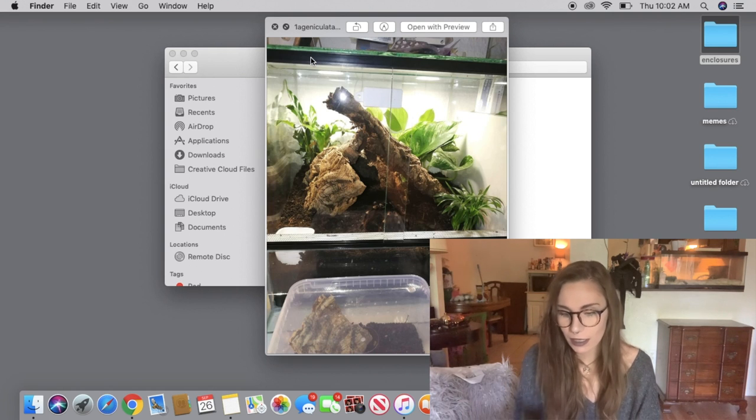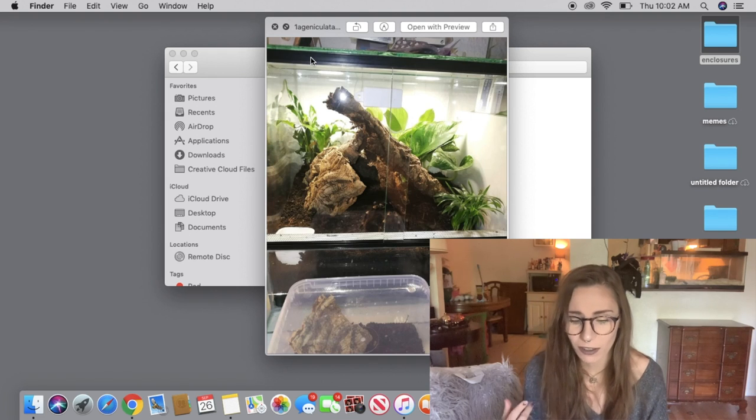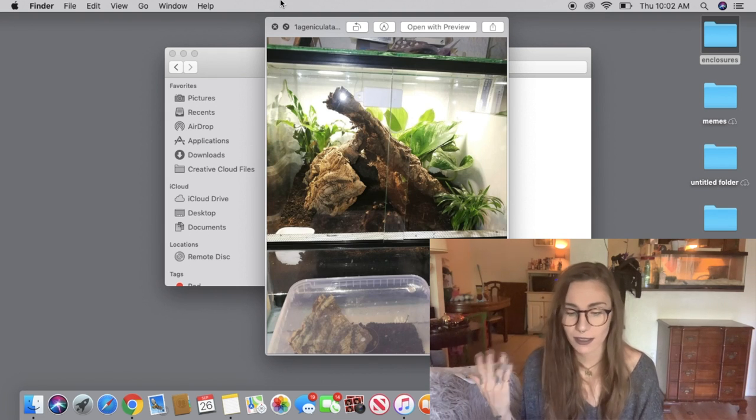It could injure itself if it climbed up there and happened to lose its balance. But that doesn't necessarily mean it's not a good setup — I think it's a really good setup. It looks like those plants are alive; if they're not, it's definitely fooling me. I really like the setup, and I would like to utilize live plants in more enclosures personally.